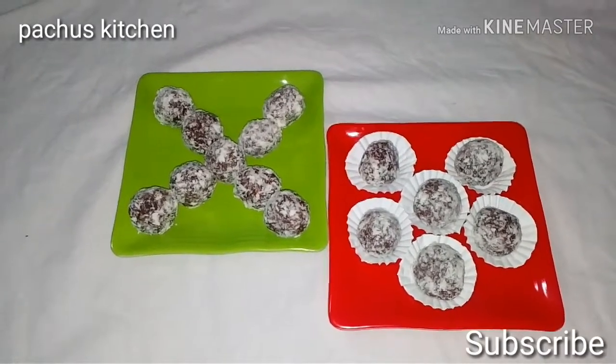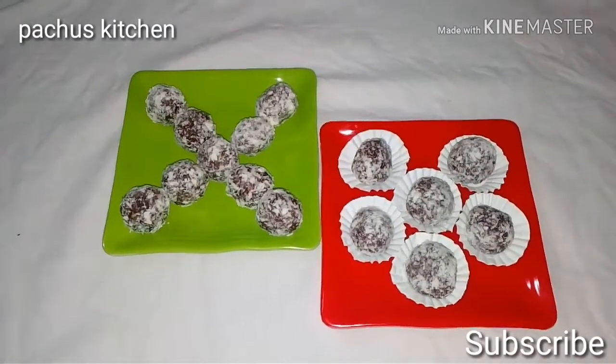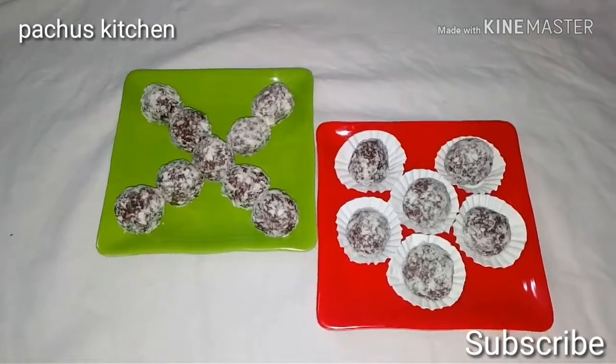Please subscribe, like, and share. Thank you.